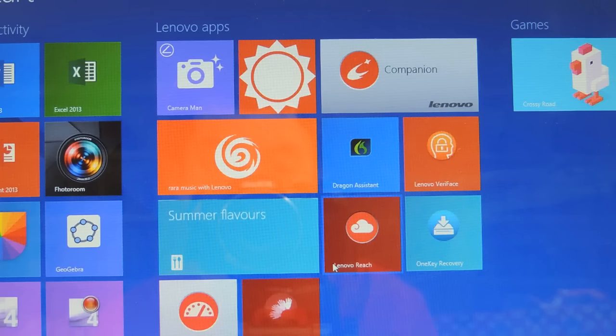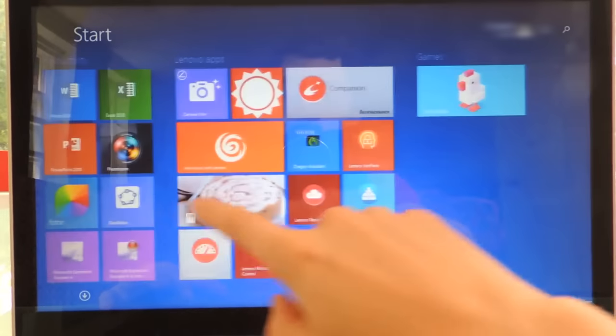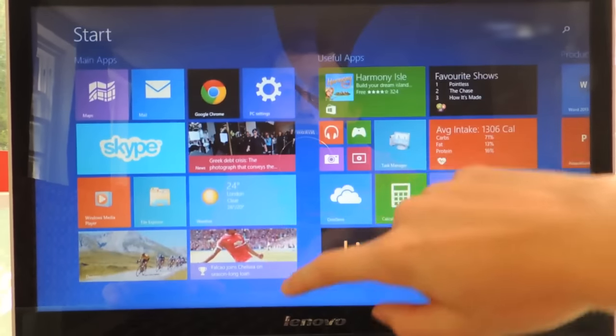Let's talk about the software side of things. You get Windows 8 and a few of Lenovo's installed apps. And to be honest, they're a bit gimmicky, and I've never used them. Let's keep on talking about Windows 8. Windows 8 is very different to Windows 7, so if you are a Windows 7 user, it's quite different and it's a steep learning curve.